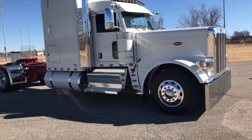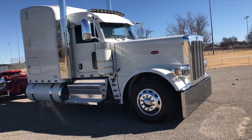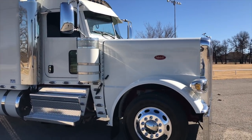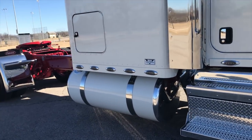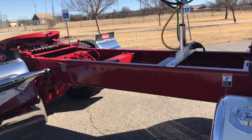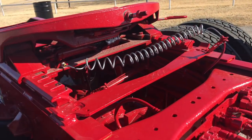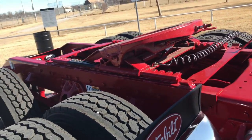Low air leaf rear suspension, double frame — three-quarter double frame — 565 horse, 2050 torque, HD driveline, HD rear ends. It's a little heavier rear end than a standard 40 because of the torque package. 48 inch air slide on this one.